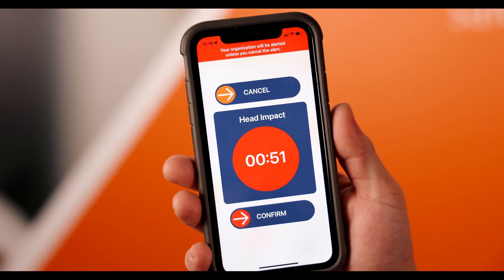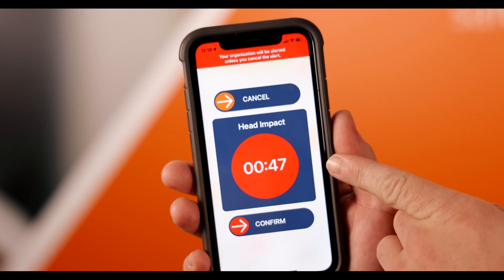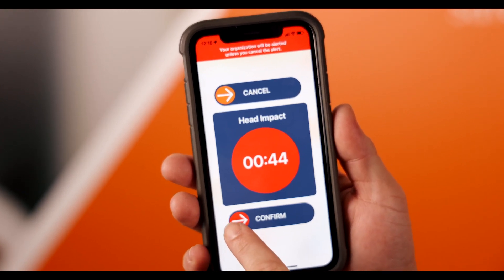If you wish to confirm the alert, you can either confirm it with the slider bar or wait for the timer to run to zero. Let's go ahead and confirm this.